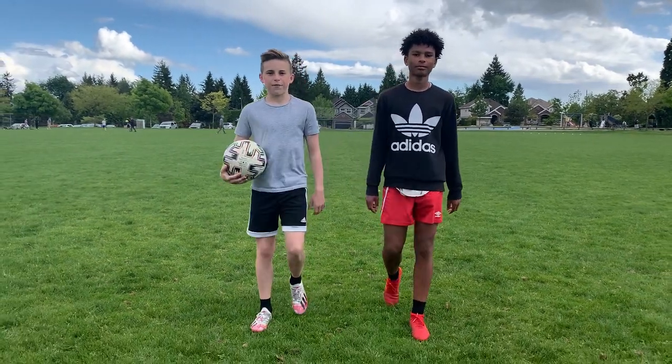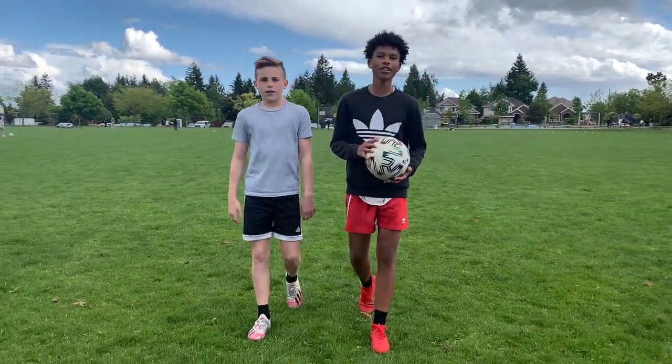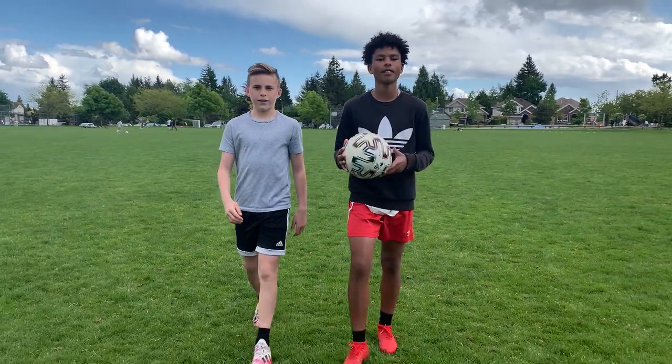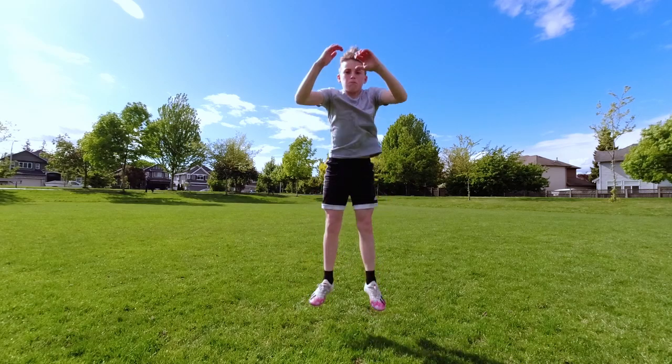What's going on guys? Jackson and Max here from Magic Training, and today we're going to take you through 10 different plyometric exercises to help you improve your speed. If you guys are looking to improve your speed and vertical, please try these exercises that use no equipment at all. Hey guys, it's Adam here and today I'll be taking you through a voiceover explanation of the exercises.